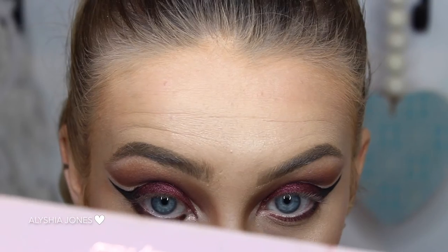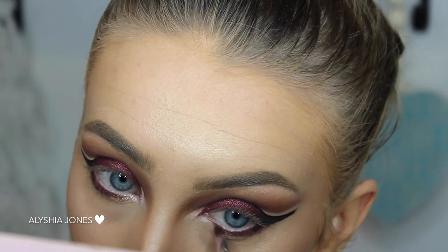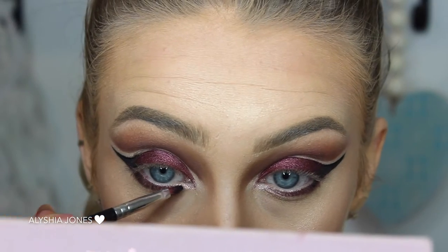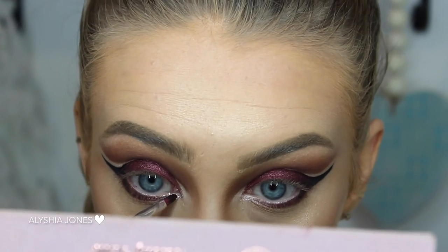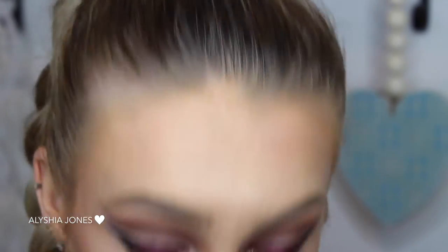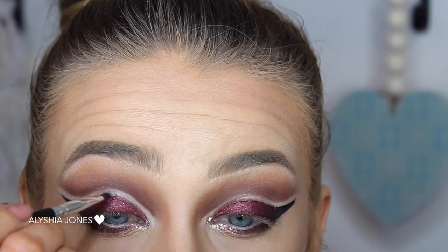Now I'm taking a shimmery shade and putting it in the inner corner, blending it into that purple. I didn't show the lower lash line because it cut out on camera, but I just put purple on the centre of the lower lash line and black on the outer corner. This is my favourite eyeshadow — the Astralis Metallics eyeshadow — and I added it into the inner corner for some sparkle. Now I'm taking that white shade again and going over any mess that I made.